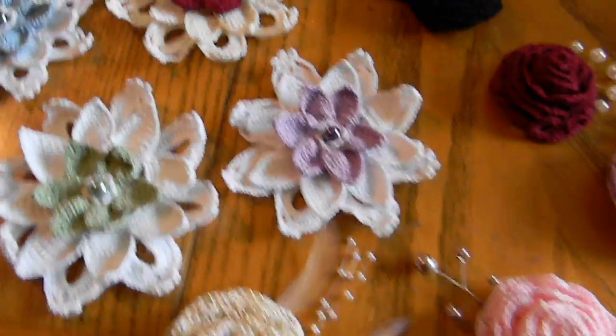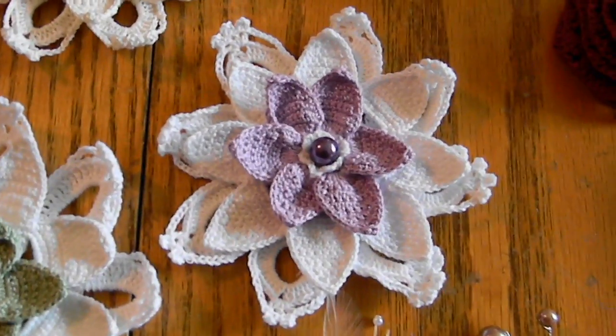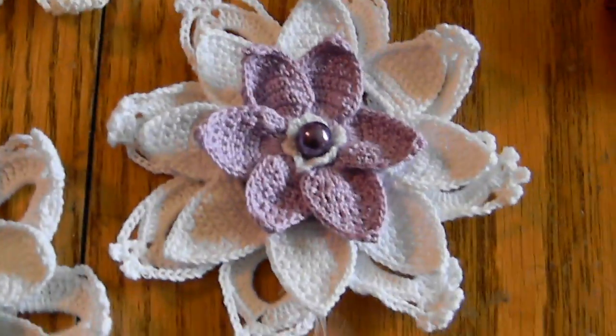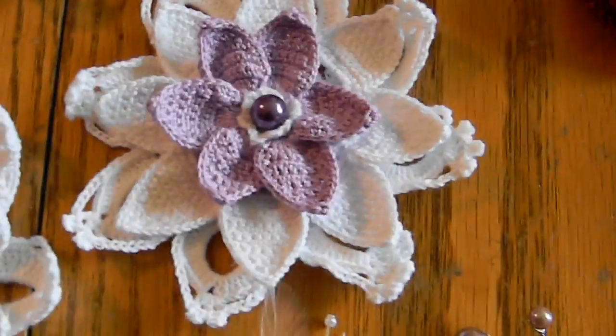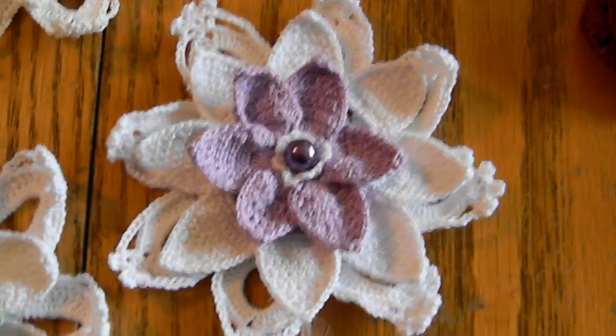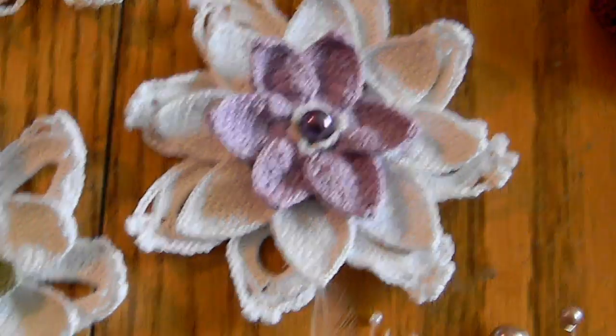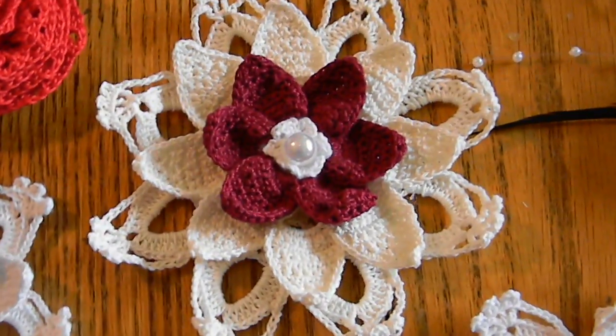We also have available these — let me just get a close-up — crocheted, I guess they're lily-looking flowers, like water lily perhaps. I'm not quite up on all my flowers, but I thought they were really pretty. And we have that in different colors available.